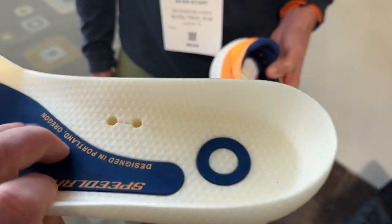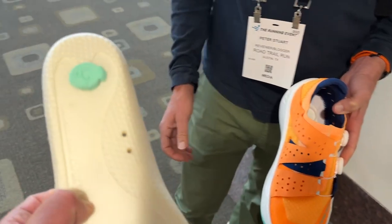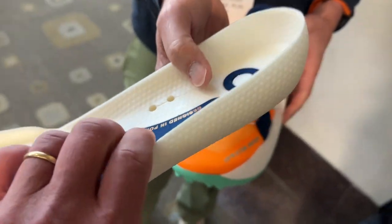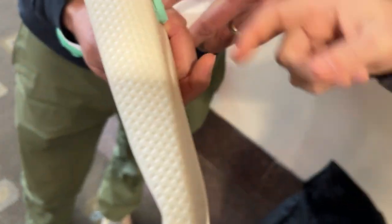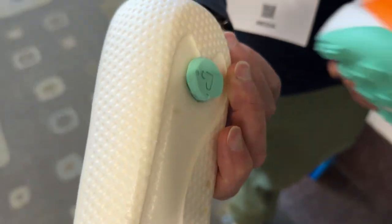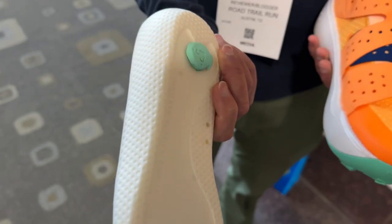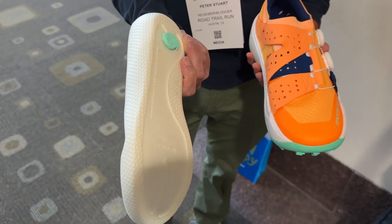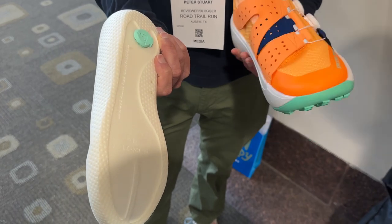The drop-in is exactly the same as what was in the SL, and we've got the clip for the plate. Could you show us quickly how you put the plate in and out? We've covered it in our reviews before but it would be neat to see — sure, yeah.